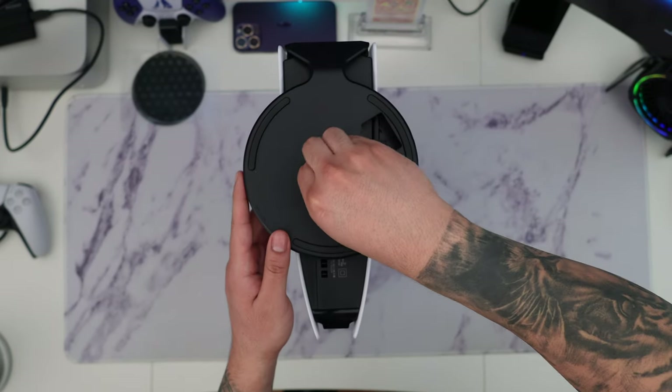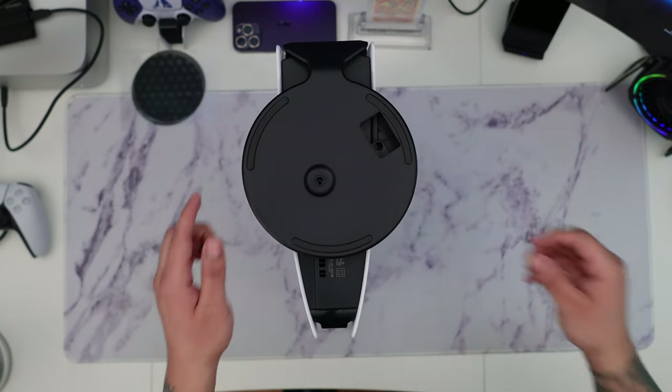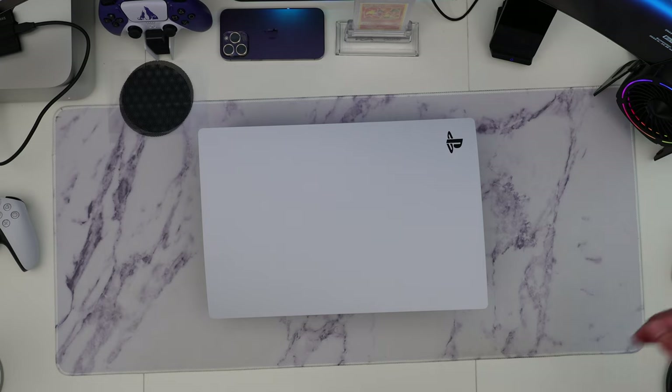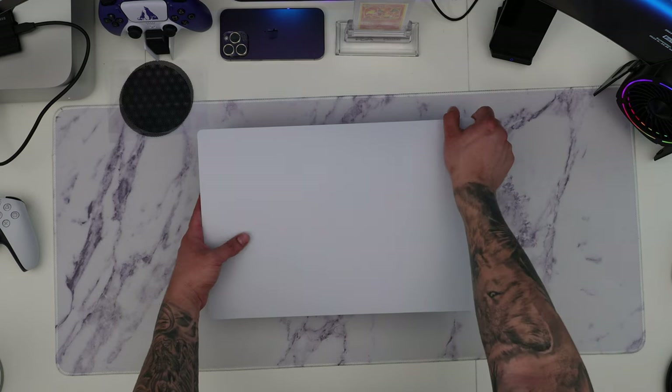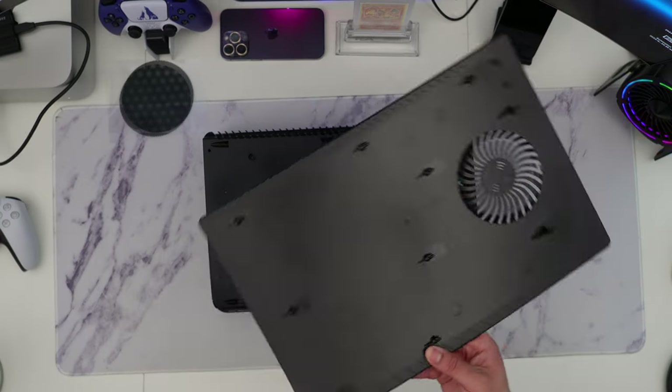Before we remove the actual face plate, we want to first remove any type of mounts, whether horizontal or vertical. Then we're going to lay the PS5 down horizontally with the PlayStation logo facing up front, and apply pressure on the logo — push up and to the left — and it should come off very easily.